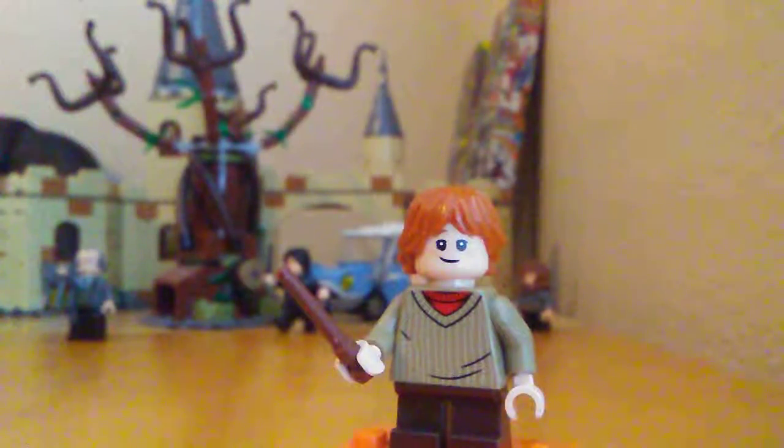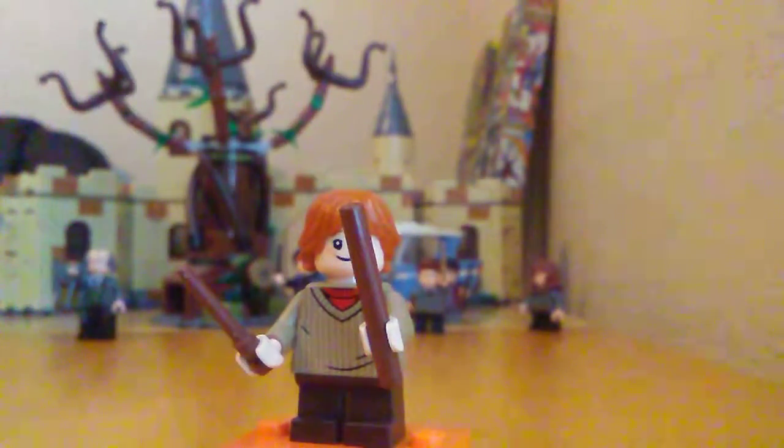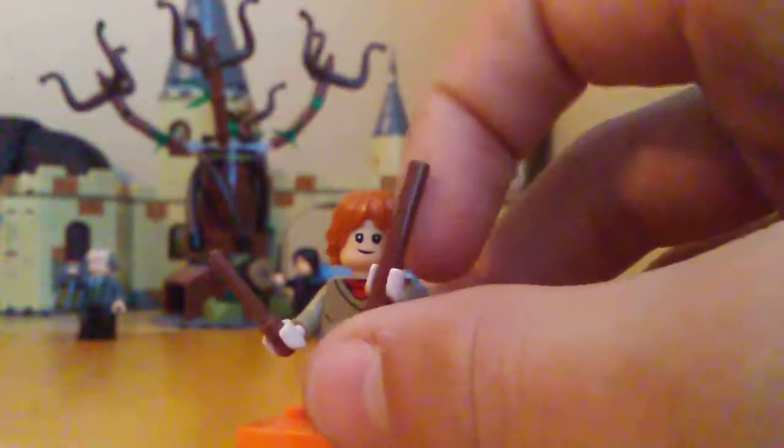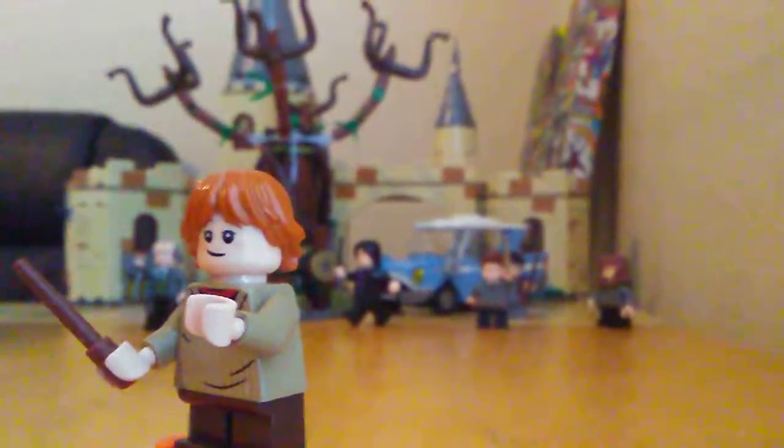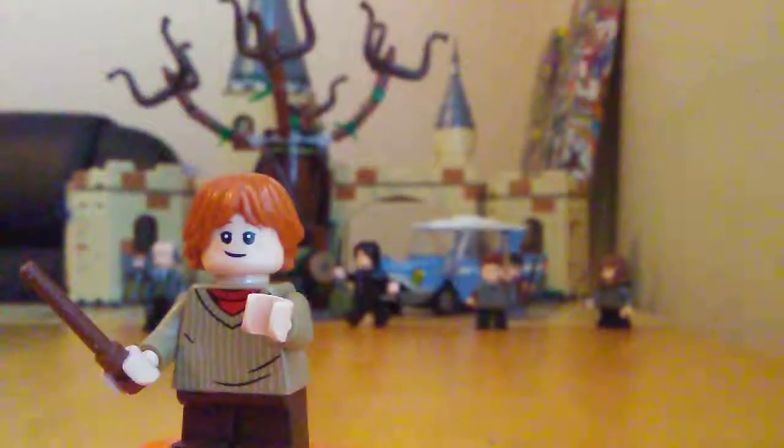Let me do a quick wand comparison. Here's an old wand — I want to compare because Ron has the same colored wand. So here are the two different wands. This one can be pushed in but not as well as the newer one. This other one is from the Dimensions packs. Anyway, let's move on to the next figure.